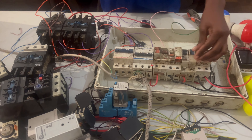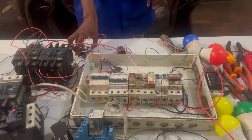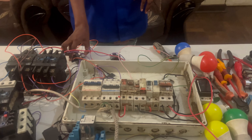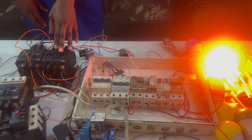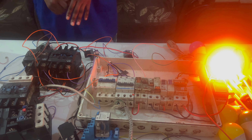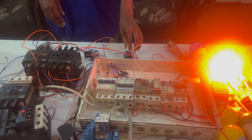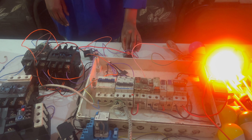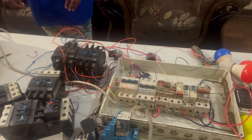Let me put the power on. Okay, everything is on. First, this is the permanent power, so it's using this breaker here. Let me stop this one — and that's this one here.